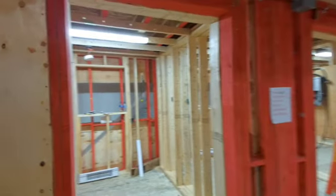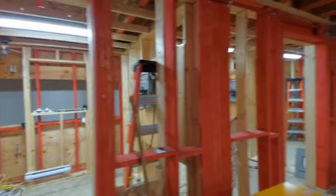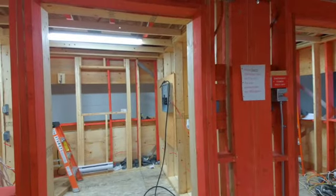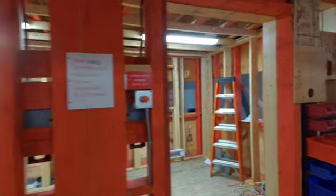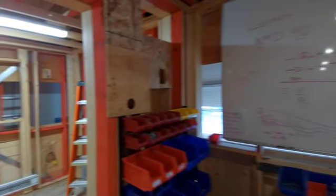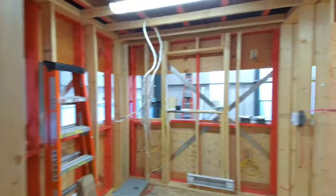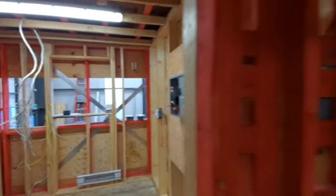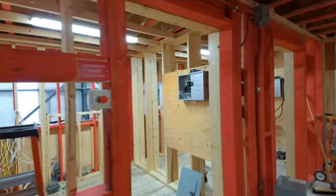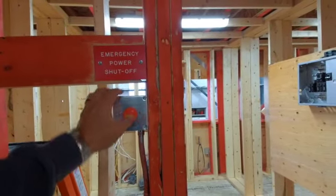Here are our wiring booths — basically a freestanding building. The red timbers are ones students are not supposed to drill; all the rest of the timbers are sacrificial, so students can drill them, mount their boxes, run their wiring, that sort of thing. We have whiteboard space down here to explain things or draw things out for students. We have 16 of these booths — eight on the main floor and eight on the upper floor.